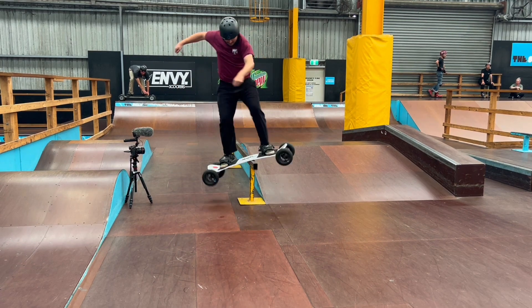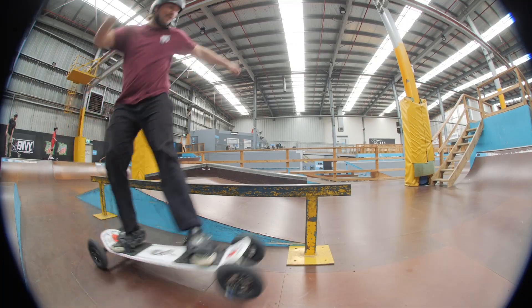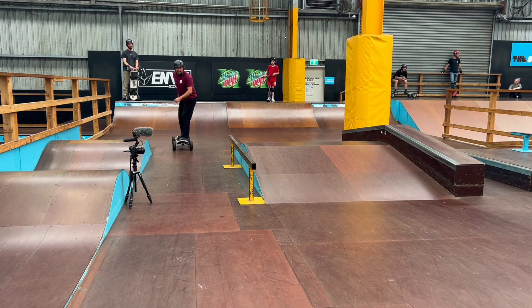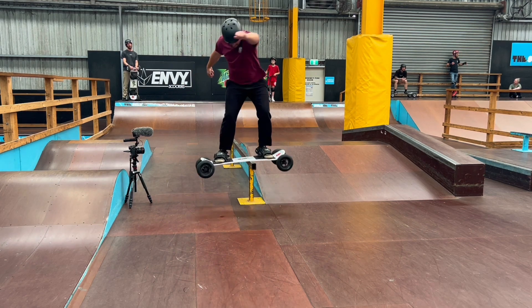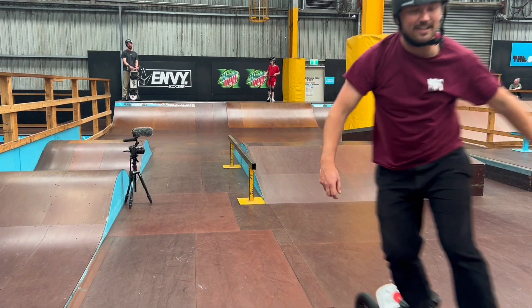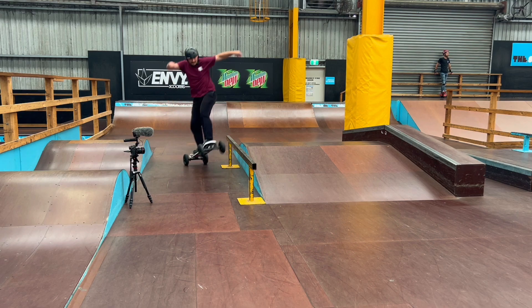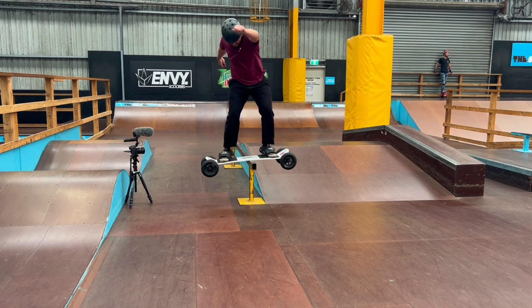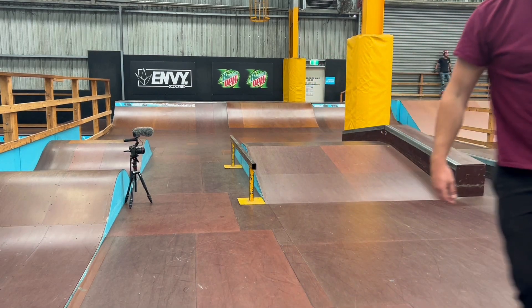It's always good to start at the end of the rail and build your confidence up — nice and slow. In this clip, look how much I'm pulling my front foot up, almost like a manual. Once the board makes contact with the rail I push my front foot a little further to balance the board out. My shoulders are open and pointing forward. When I want to land, I rotate my shoulders and my front foot back to the front.